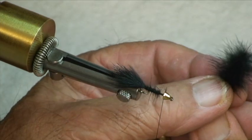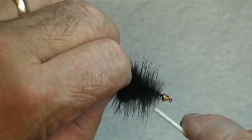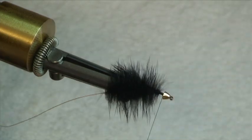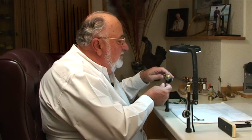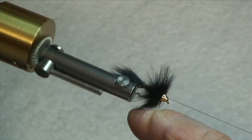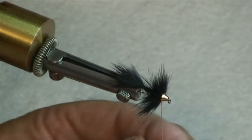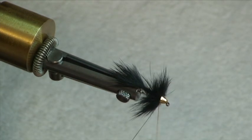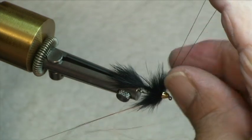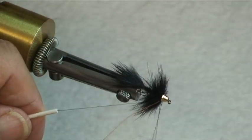Next we take our dubbing brush — that little beauty we just made — clip off the head end of the wire, lash that down like so, and again secure it with a half-hitch. Now using the vise we can take and just spin that right up to the cone itself. Bring your bobbin in, get in back of the wire, in front of the wire, secure it with a half-hitch, and then we're going to come back and put a whip finish right on top of that half-hitch.